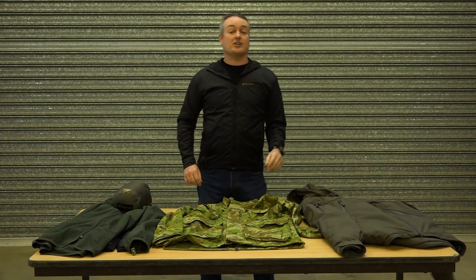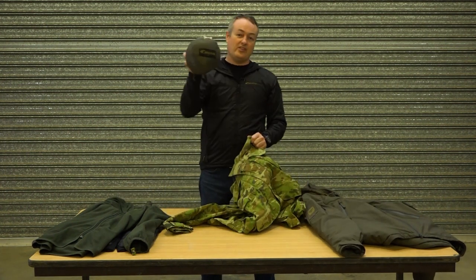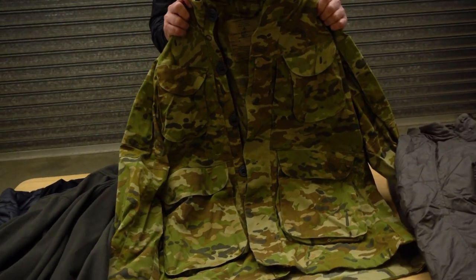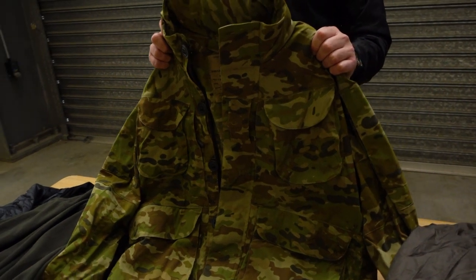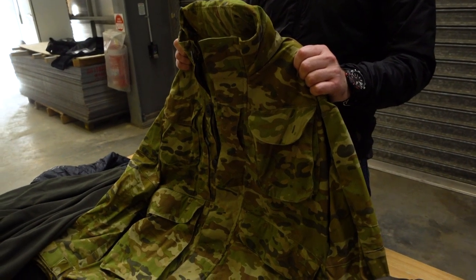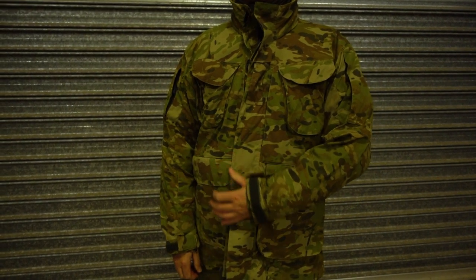So today I want to show you how to supercharge this with this — the Carinthia LIG3 Light Insulation Garment. The general purpose jacket is exactly what it was designed to be: a general purpose jacket for barracks wear and some field wear. But you're probably finding it's not cutting it when it gets really cold out in the weeds. The fleece liner is good but it's a bit bulkier than you want and doesn't add that much to the temperature rating.